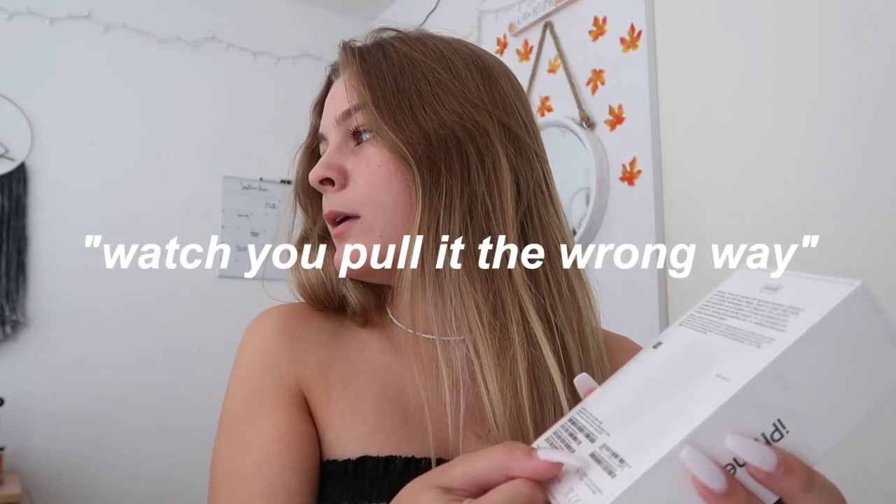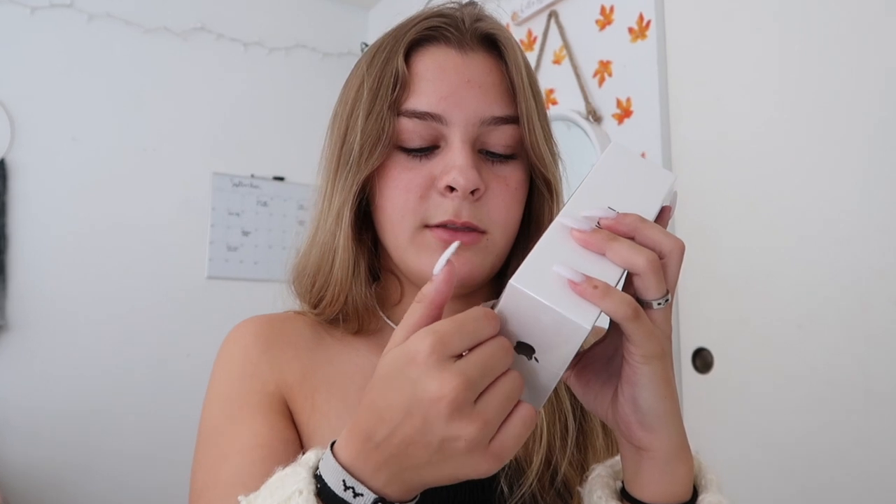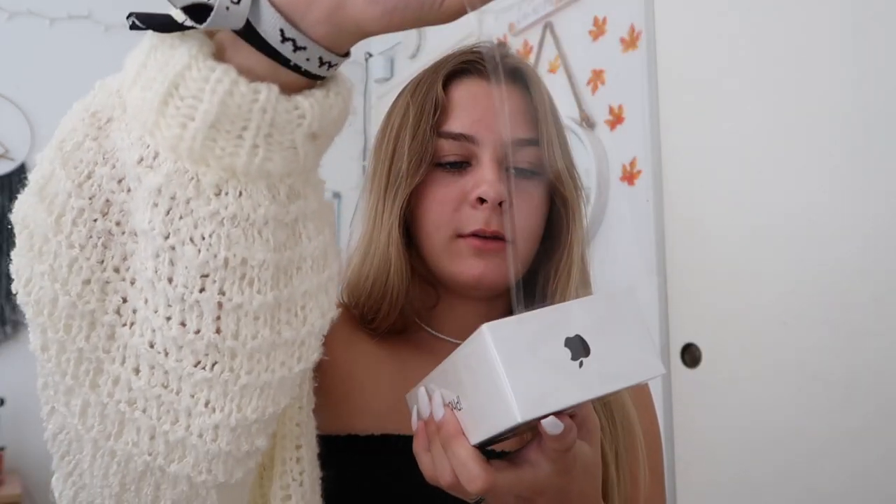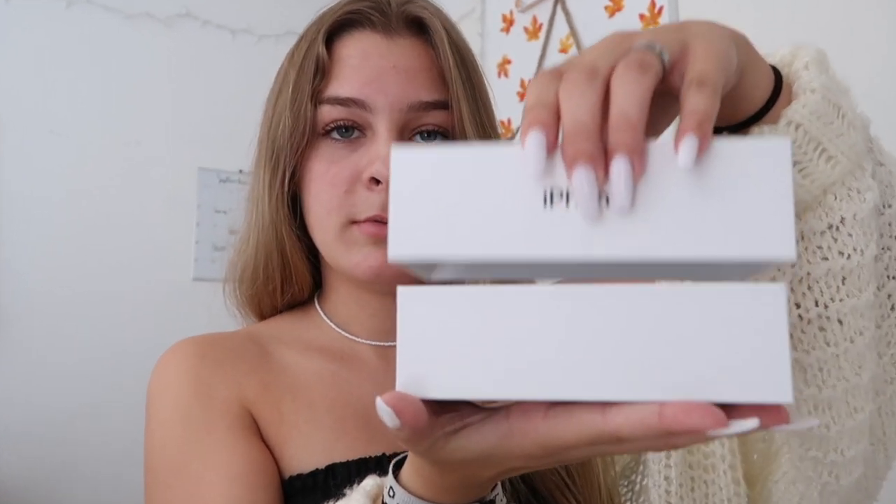This is the most satisfying part — actually, besides the screen. Wait, am I pulling it the wrong way? Are you guys ready for the moment of truth? There was no phone there — okay, ready, take two. Are you guys ready for the moment of truth?